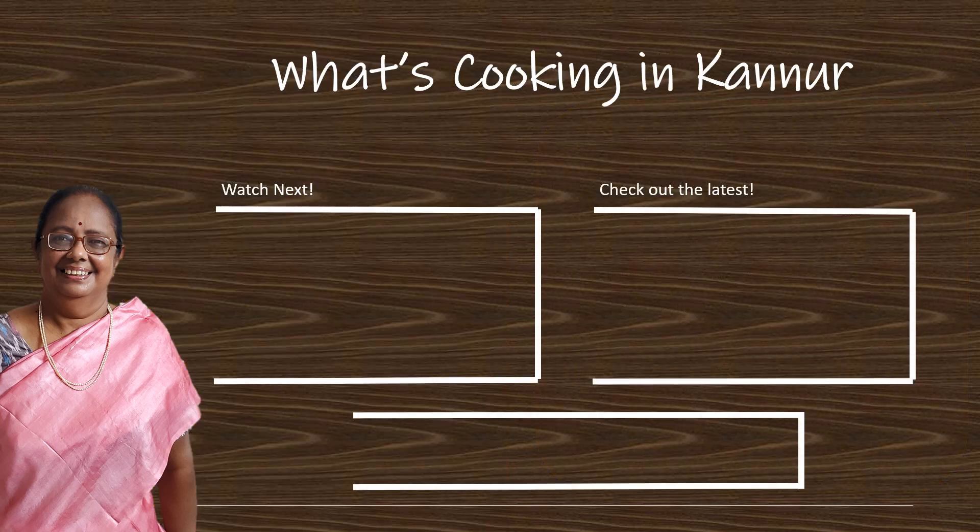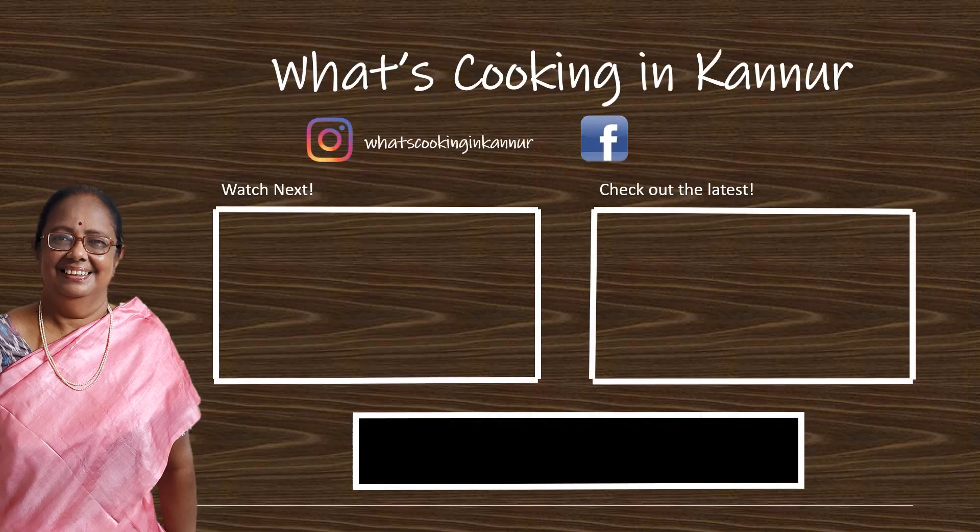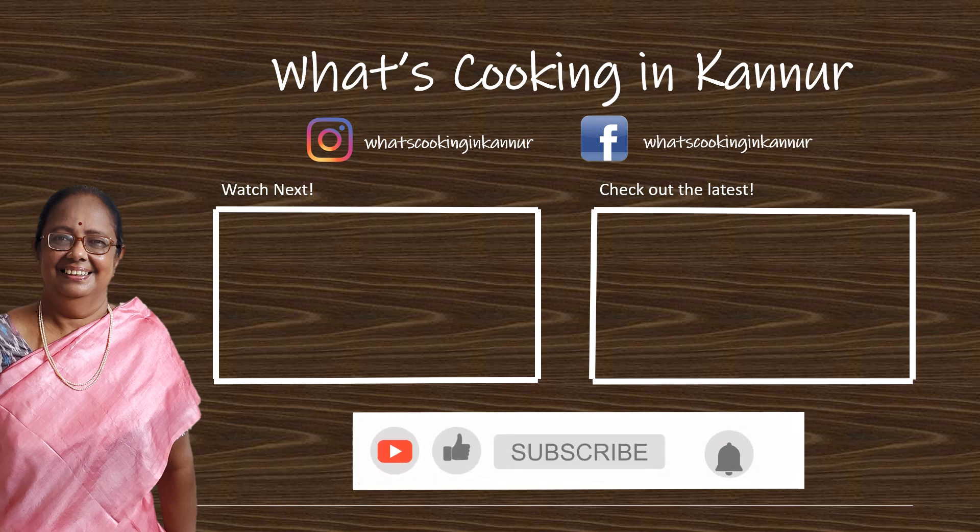Thank you for watching. I hope you enjoyed this video. Do comment, subscribe, share, and click on the bell icon to receive notifications.